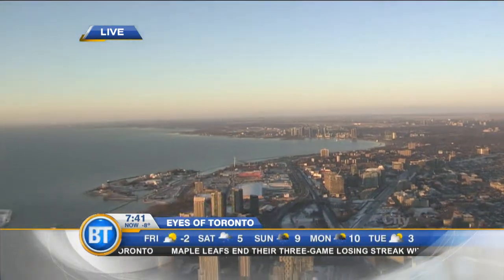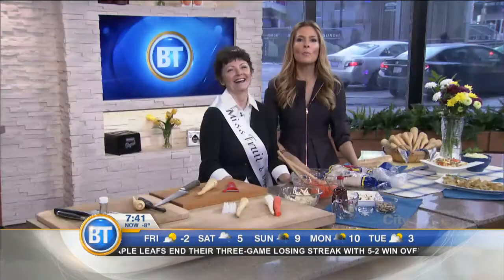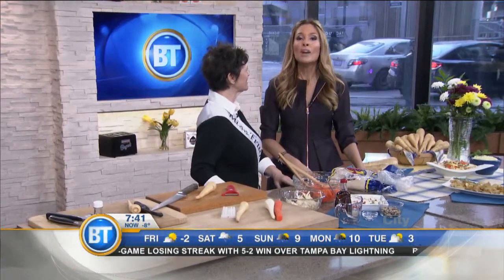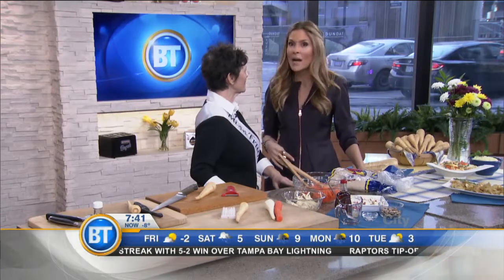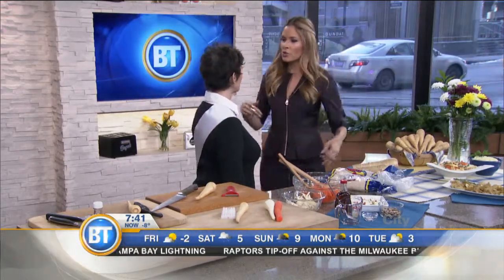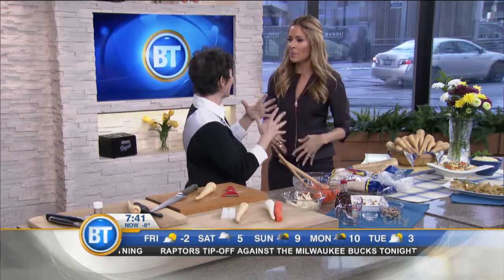We hate to be biased, but yes, she's our favorite here on VT. Professional home economist Marilyn Smith is here to talk about a local seasonal vegetable that gets no respect — the lonely parsnip. Today we're learning how to pick them, cook them, squish them, serve them, and love them, because you know what, they get no respect.